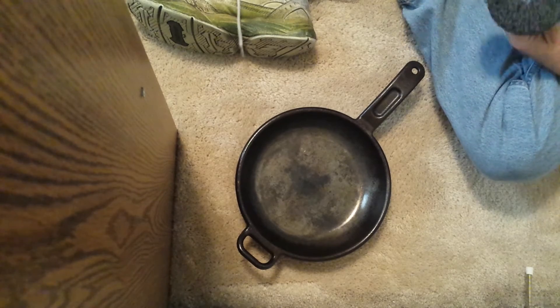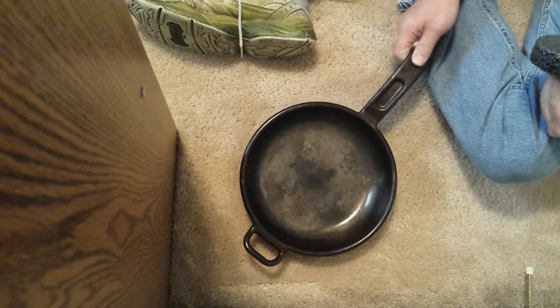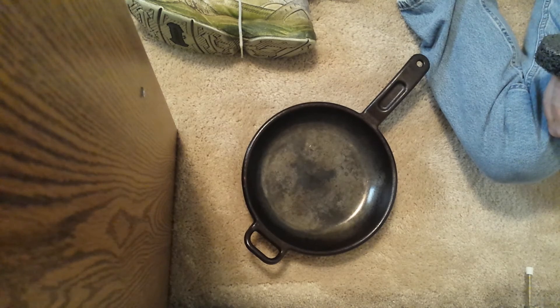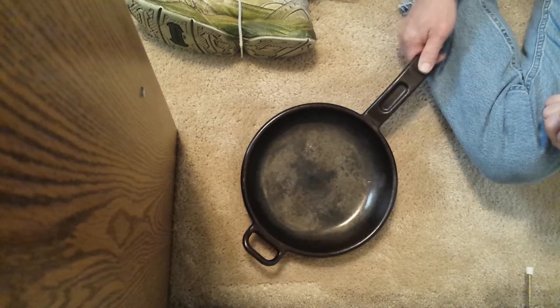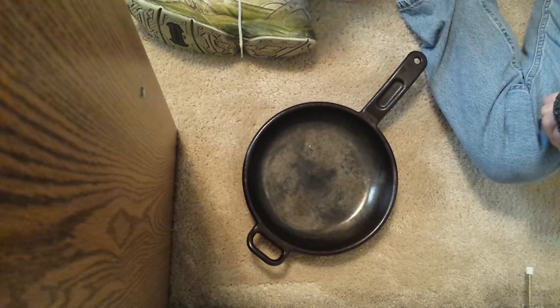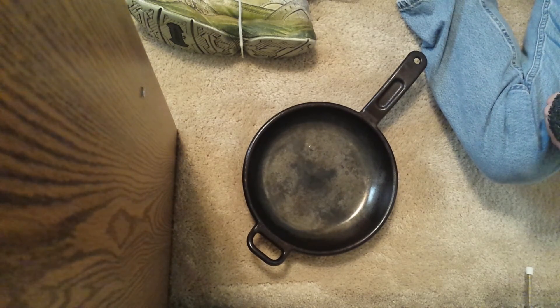My original plan was to actually take a factory skillet and grind one down, but I don't have one. For me to go out and buy one it's going to cost 30 to 50 dollars, and I don't need one because this one's going to last forever. So I'm just going to show you what I've done, and hopefully that's good enough — if not you can contact me and I can help you out more.